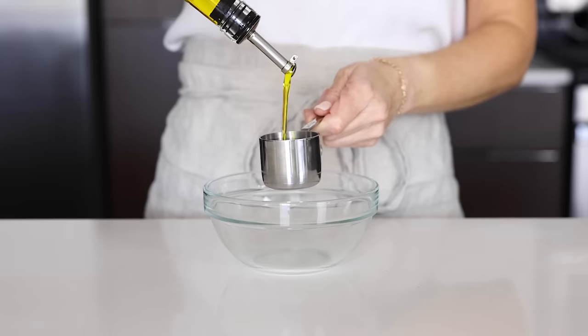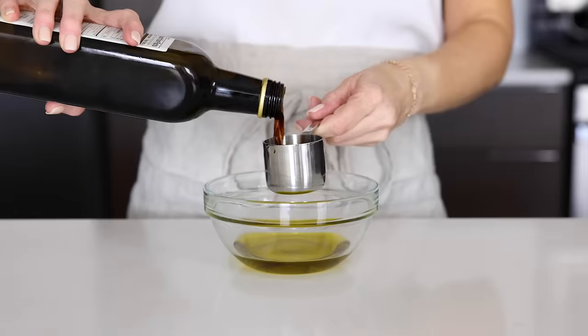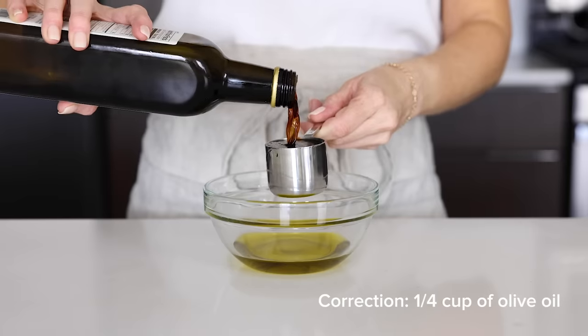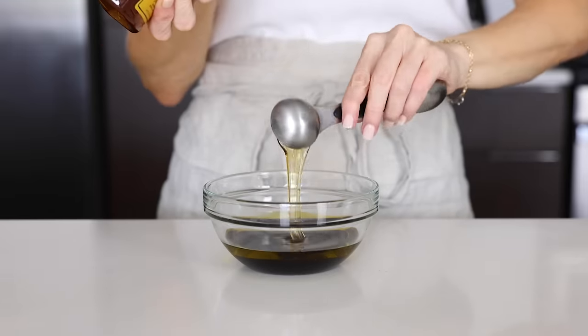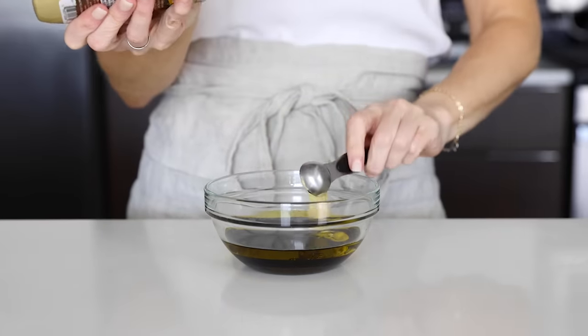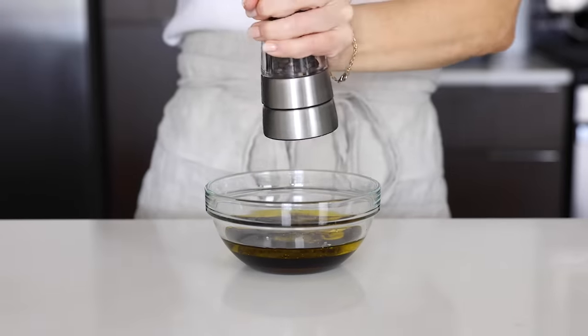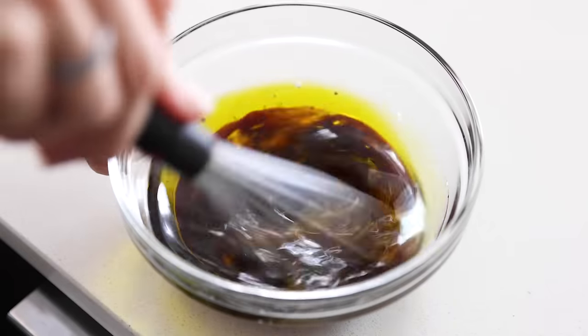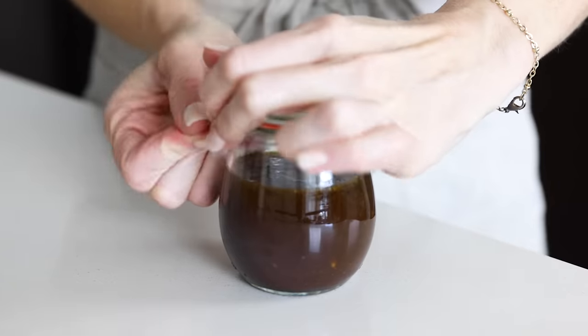We're down to the last two items — next is a homemade balsamic vinaigrette. Add half a cup of olive oil to a bowl along with a quarter cup of balsamic vinegar, one tablespoon of honey, two tablespoons of Dijon mustard, one minced garlic clove, a quarter teaspoon of kosher salt, and a pinch of black pepper. Whisk together until emulsified, then pour into a small storage container and place it in the fridge.